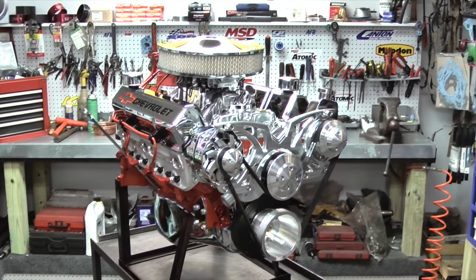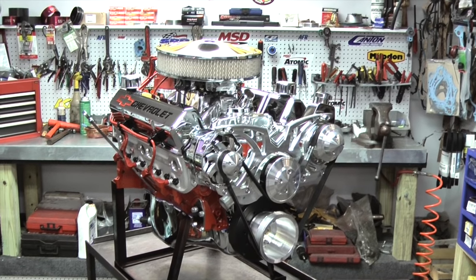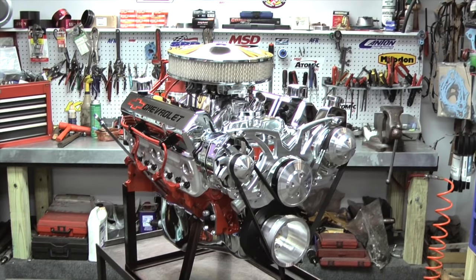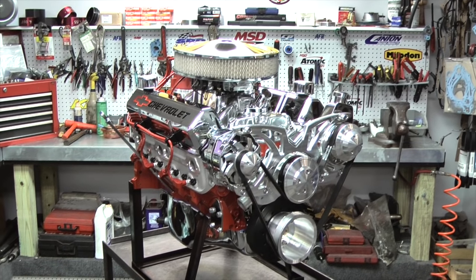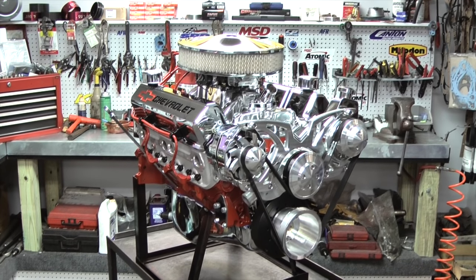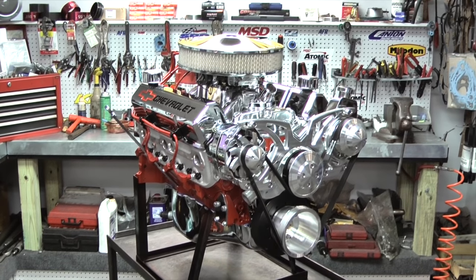But again, back to the package — this engine comes standard with an MSD Pro Billet Distributor. All mechanical weights and sprays have been changed so we can run optimum when our engine is on the dyno. All of our engines in this package come with a Holley 750 carburetor with an electric choke. All have been set and dialed in for the complete package.